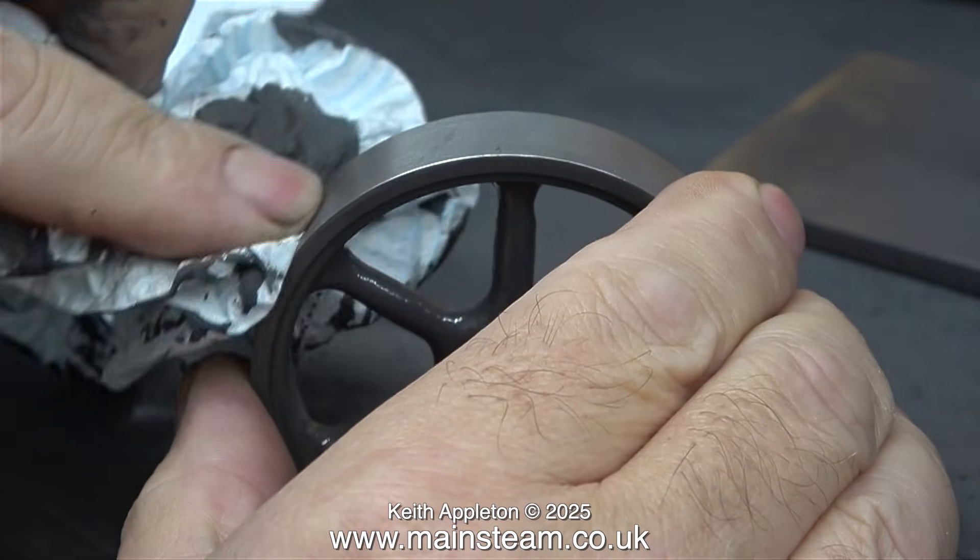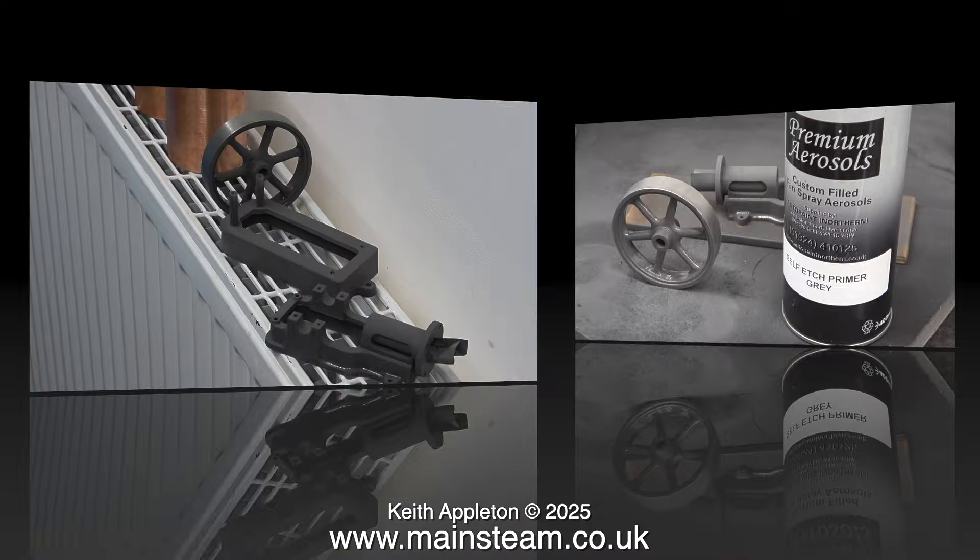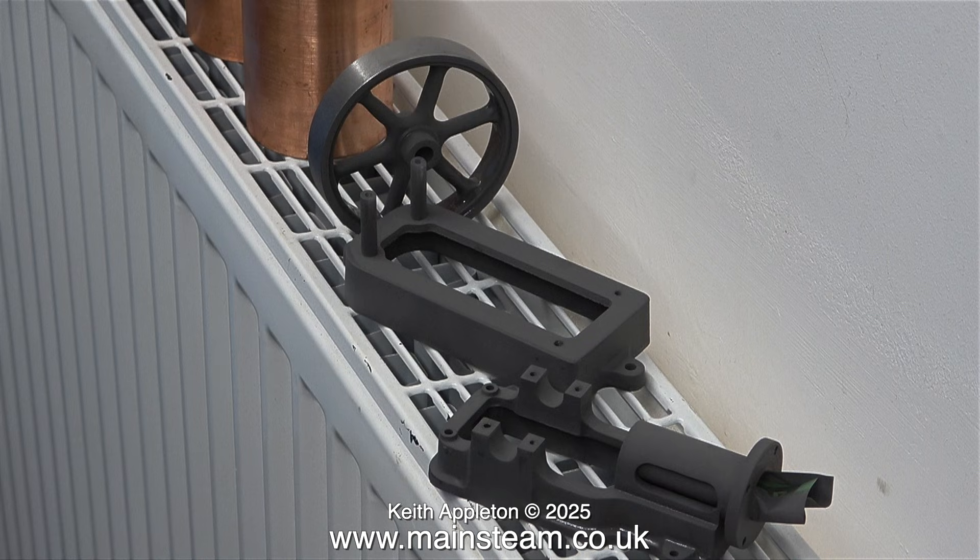I didn't bother masking off the flywheel — there was no point really. All I did was use a small amount of cellulose thinners on a piece of kitchen towel and simply wiped off the paint residue. It's not particularly cold in my workshop as it's attached to the house, but I thought it was a good idea to put the parts on top of the radiator, which is quite hot, so the paint gets baked on.